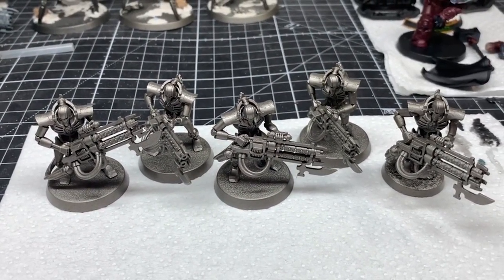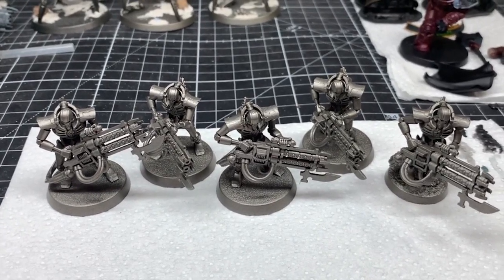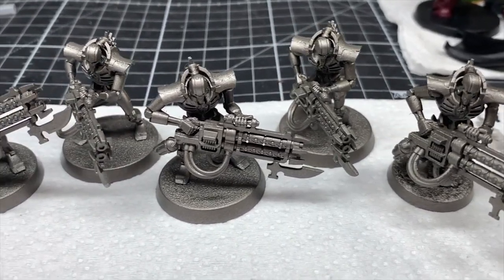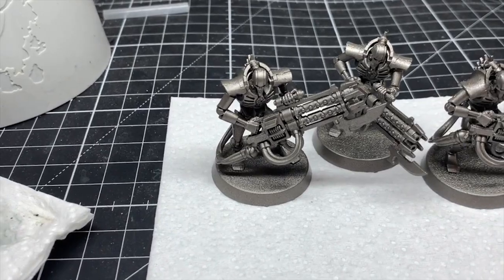I'll be showing you the major differences from my usual Sautec stuff, so black gun casings will be the same as how I normally do them, green glows are the same, etc. You can check out my Necron Warrior video for how I do those — I'll link it in the top right for you. Let's get going with the Zarakhand Dynasty first.